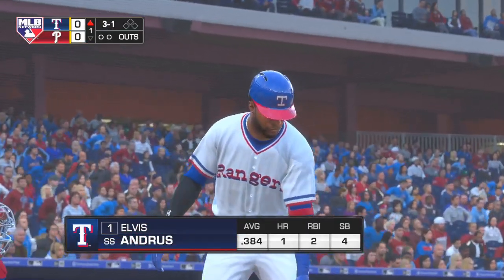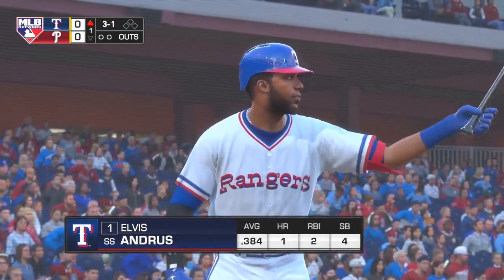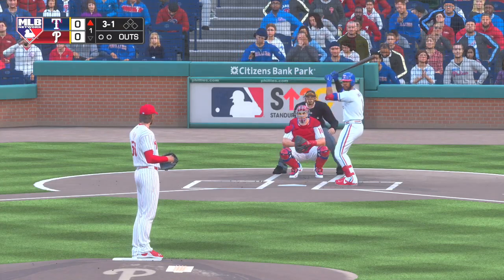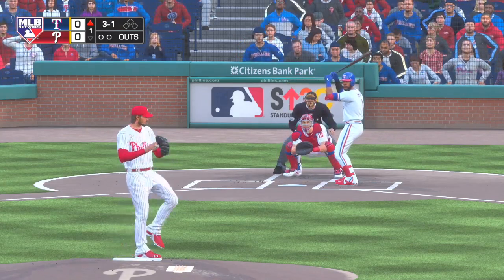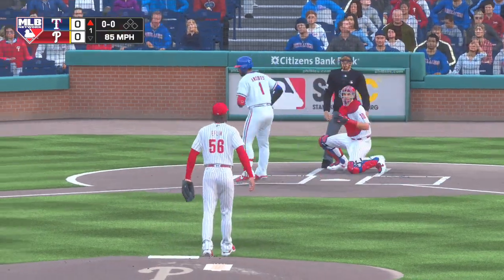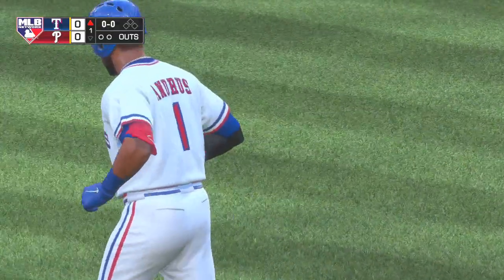Here's Elvis Andrus now, and we are set for baseball here this evening. Into his motion, here comes the 3-1. And he lays off, ball four, and the leadoff man is on to begin the ballgame.